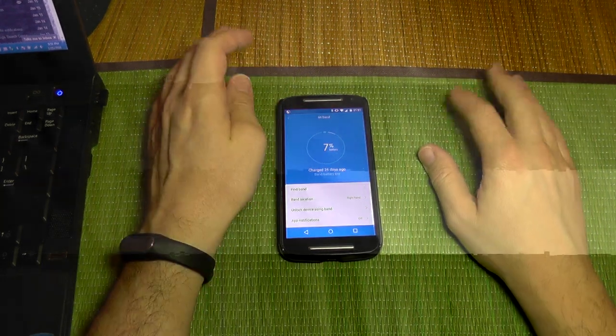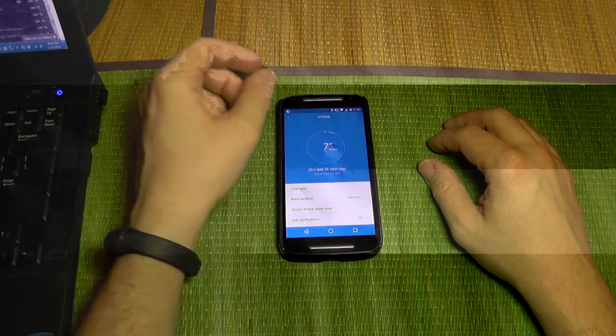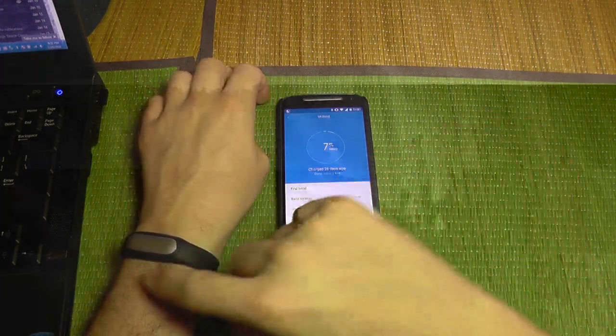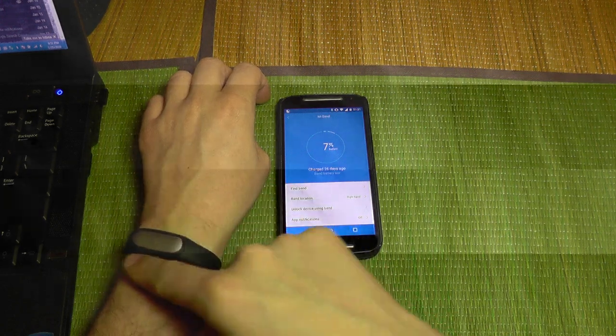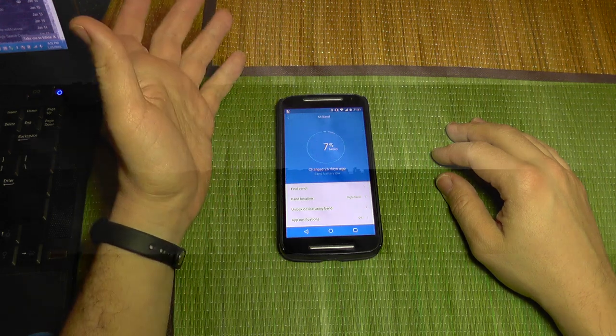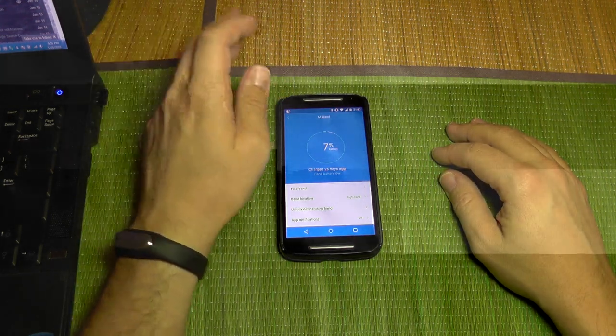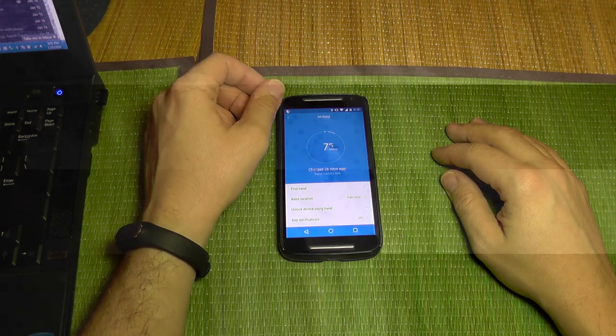You can see a small green light around here, and it does this several times until you fall asleep. You do not know what it does, but it goes on and on at night time.